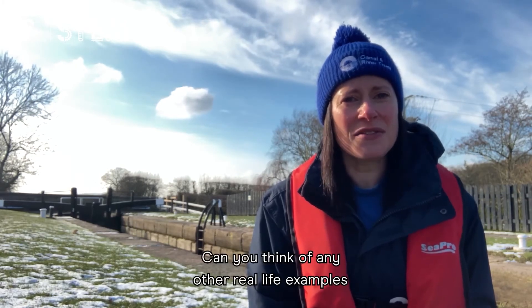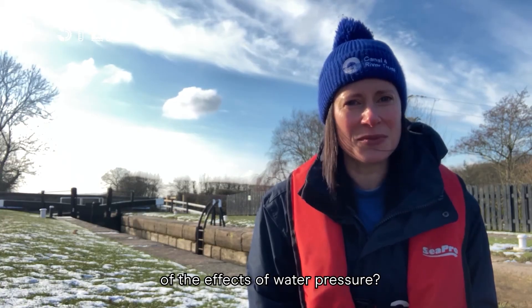Can you think of any other real life examples of the effects of water pressure?